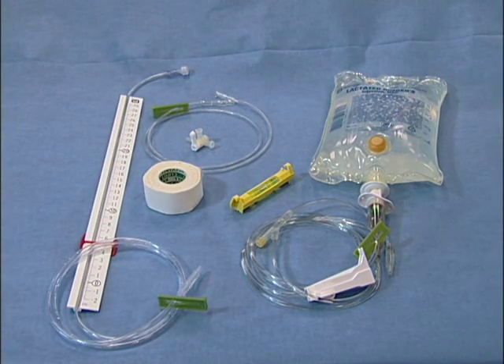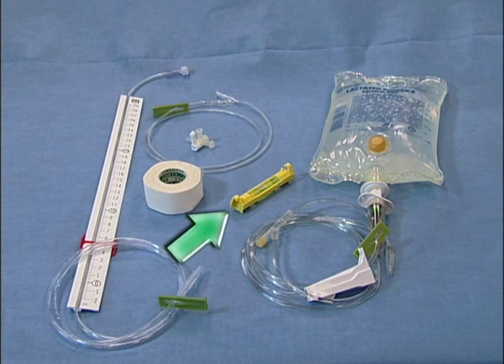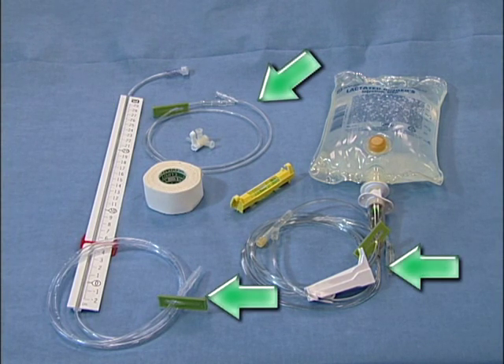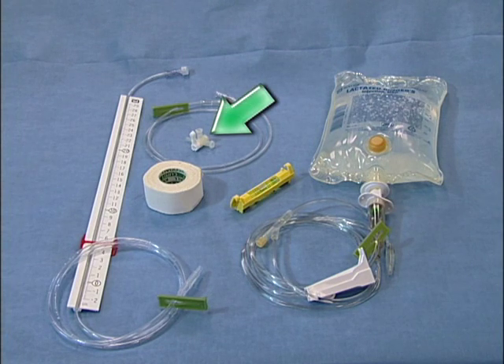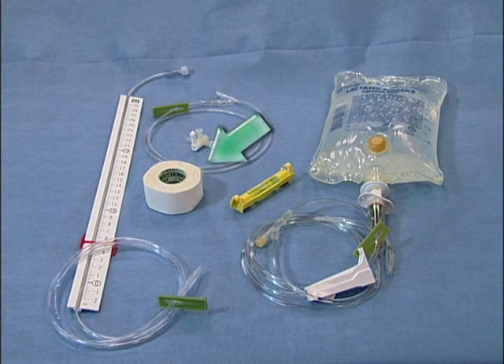This is the equipment that will be needed to monitor central venous pressure: a simple water manometer, a line level, extension tubing, a three-way stopcock, IV fluids with administration set, and white tape.